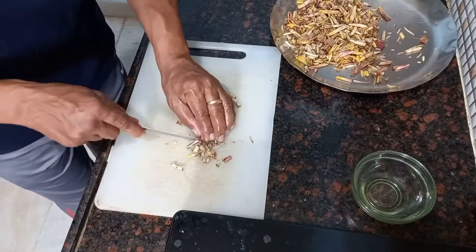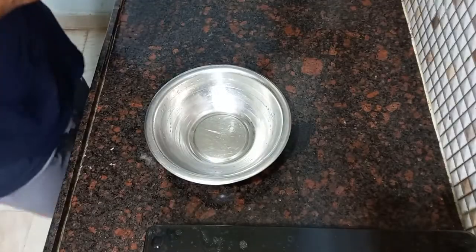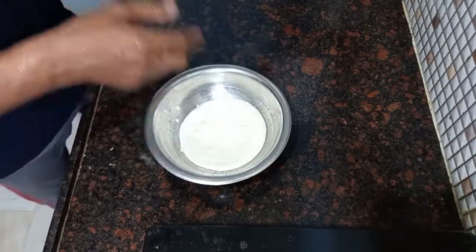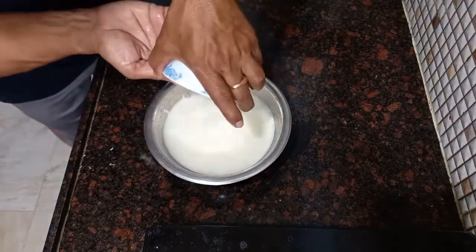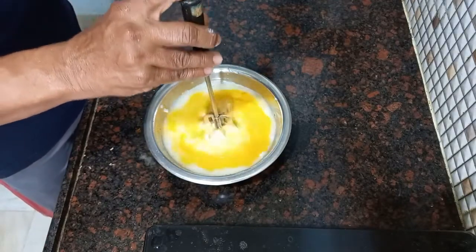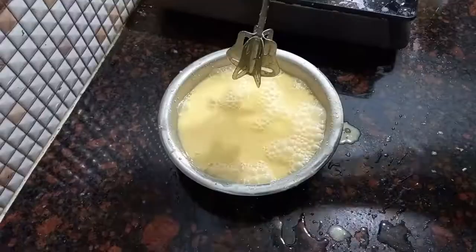Cook it out. Add 1 cup of potato. Put a little bit of water. We are ready to make the pot.